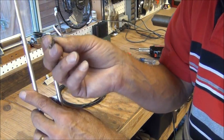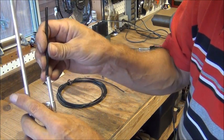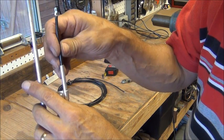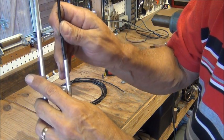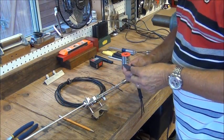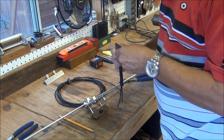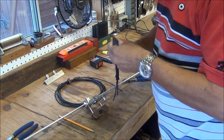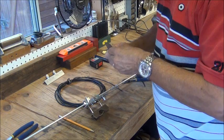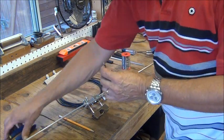This just happens to be a stranded wire, fairly heavy duty. The last one I did, I used a small piece of coax and used the outer shield on the coax as the wire. Let's get this soldered up. I'm going to cut off a little bit of insulation here — this insulation is really tough. And I'm going to pre-tin this.